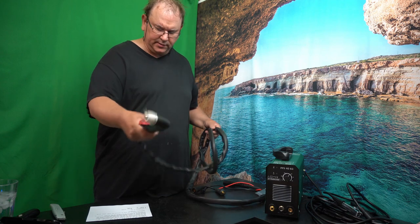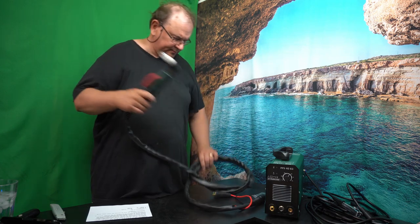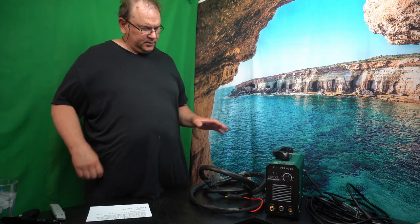This feels relatively solid, and it's actually quite a long cable.